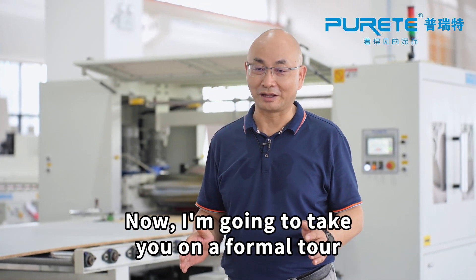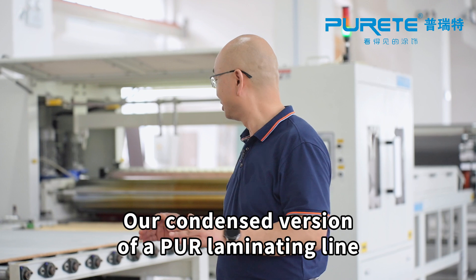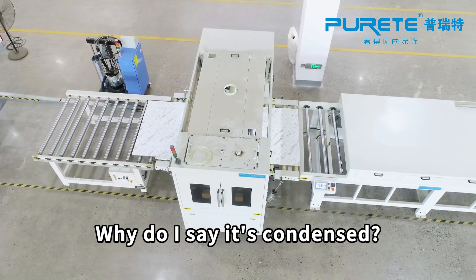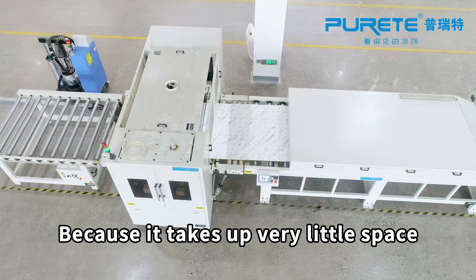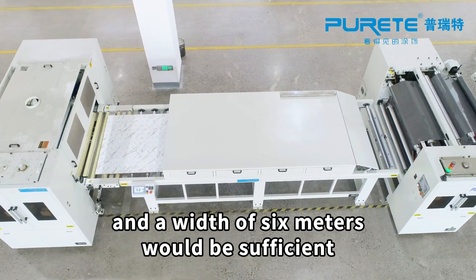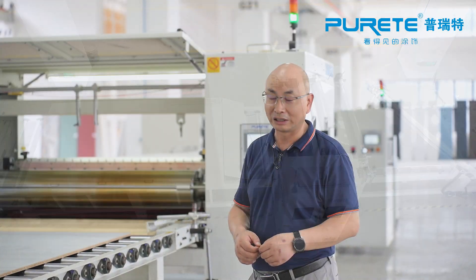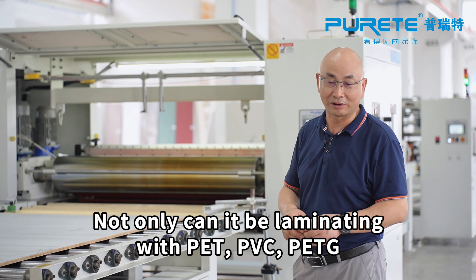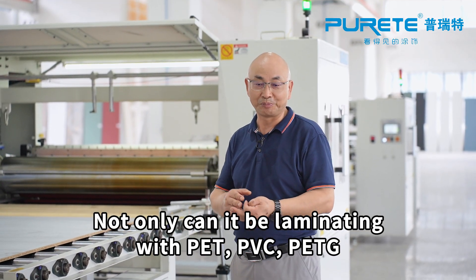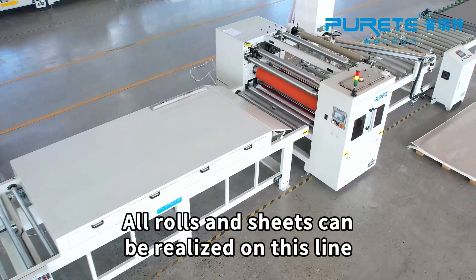I'm going to take you on a formal tour — a condensed version of a flat laminating line. I say it's condensed because it takes up very little space: the total length is more than 20 meters and a width of 6 meters is sufficient. On this laminating line, not only can it laminate with PET, PVC, and PETG — all rolls and sheets can be realized on this line.